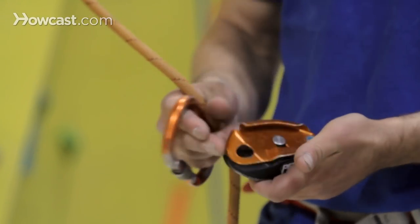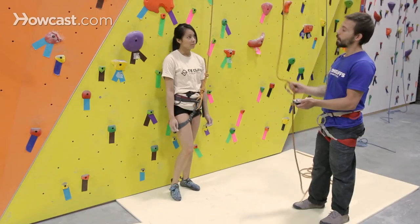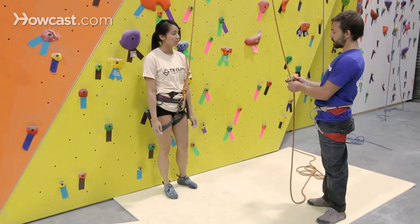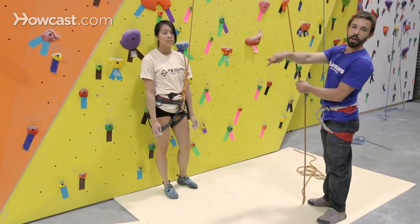There are pictures inside the device — if you open it up, you'll notice the outside and the inside have the same diagrams to help you align the rope properly inside the device. On one side here we have a picture of the climber, so I'm going to align the climber's end of the rope, which is the rope that goes up to the anchor and then eventually back down to the climber.